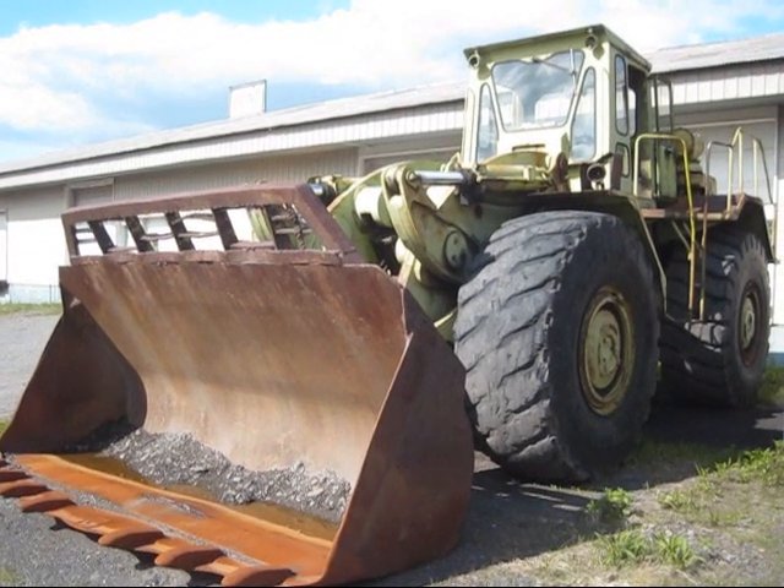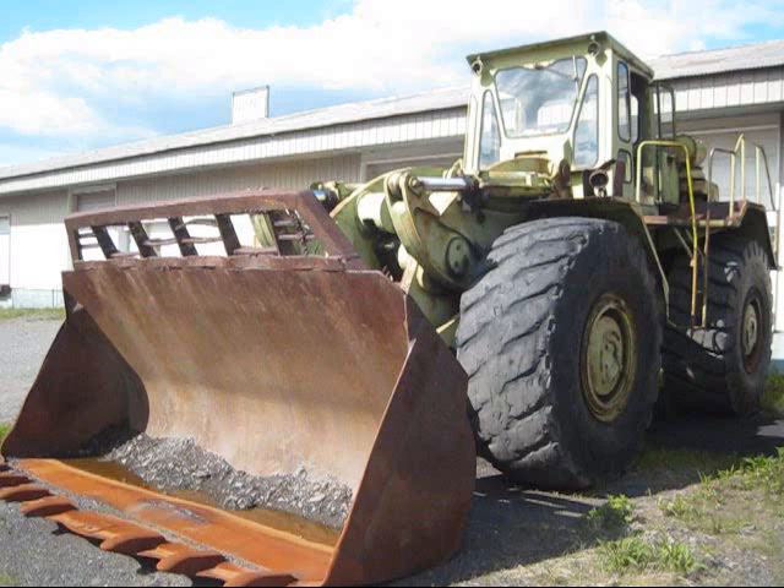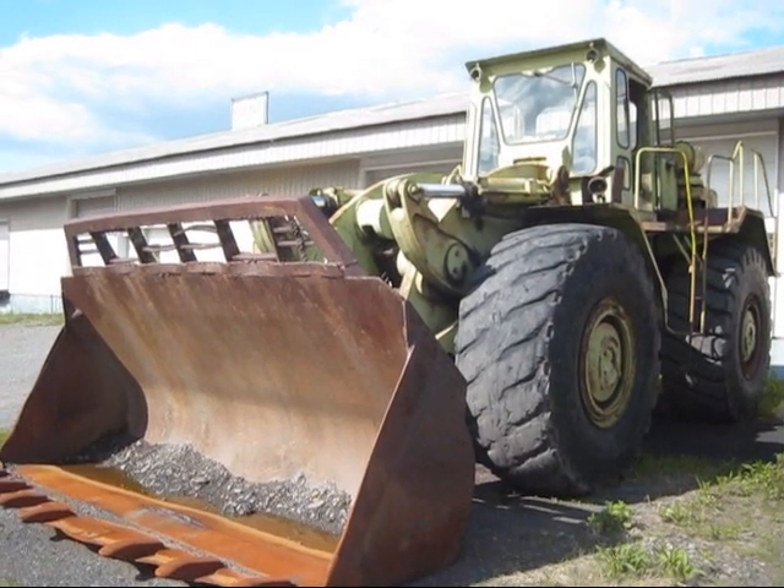This is the largest loader ever built by Terex. It weighs 57 tons. I'm going to take you around the machine and tell you some history about it.